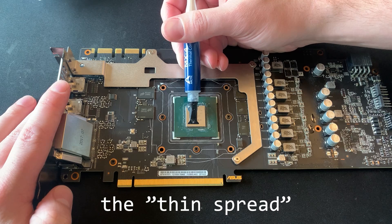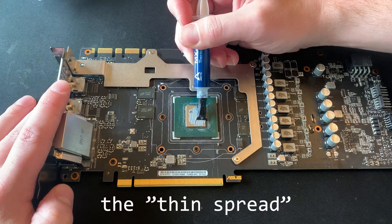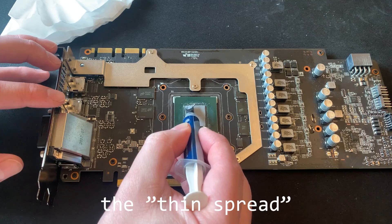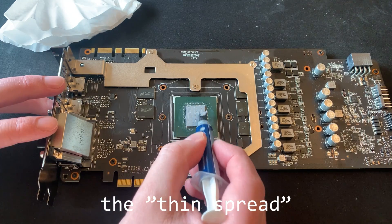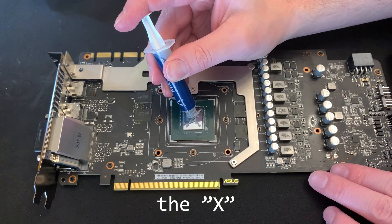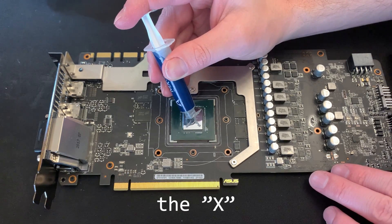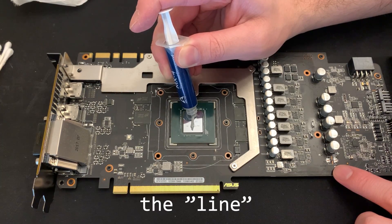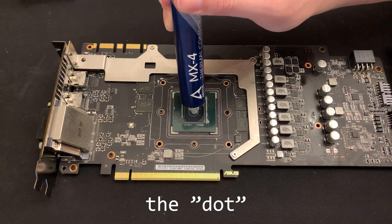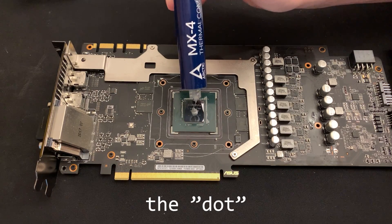First up, we have the thin spread method. Because the GPU doesn't have a heat spreader like a CPU does, it's important that the entire die is covered, and many people say this method is best because it ensures full coverage and results in better cooling with less paste to conduct through. Others recommend the X method, claiming it spreads more evenly once mounting pressure is applied. Similar to the X is the line, which for rectangular dies supposedly achieves even coverage as well. And lastly, we have the classic dot, which works great for CPUs but might not spread fully on a non-square die.